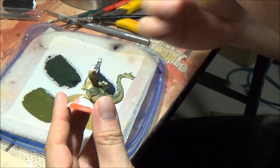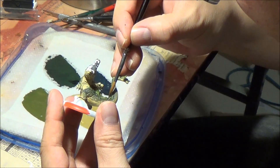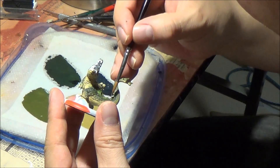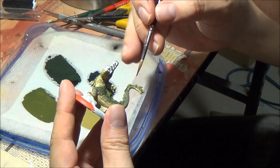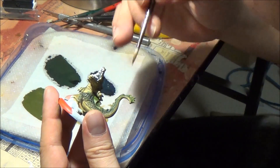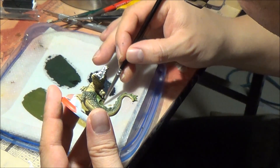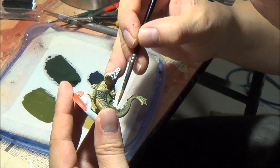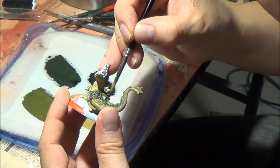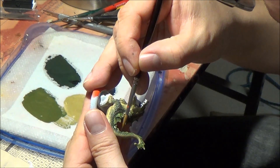The technique is: dark color in the recesses, then your mid color right on top with very slight overlap, use your wet brush to feather the two colors together gently to create a smooth gradation, then apply the highlight color on the very tip of the spine and work it down into the mid-tone.